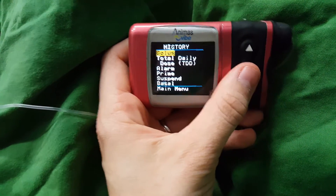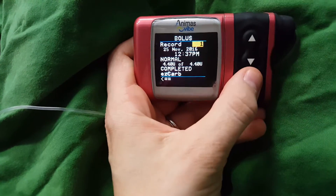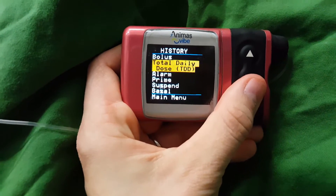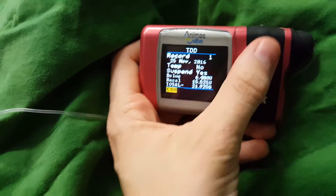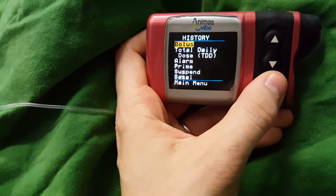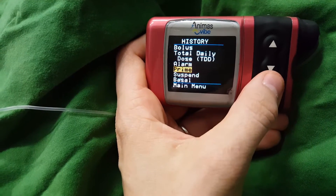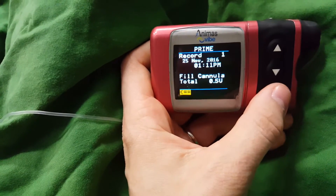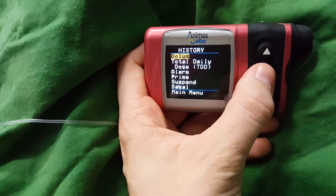History is really handy because if you get mum brain and you can't remember if you've bolused for something you've eaten or if you've corrected, you go in there and it has the records of what you've done. Total daily dose is really useful as well — it'll show your history of what your total daily dose is. For today, 21.92 units so far; yesterday 43; day before 33. All depends on what your glucose levels have been doing and what you eat. It'll also show you a history of your alarms — I had a low battery this morning, which I replaced. It'll also show you when you last primed, which is filling the cannula and tubing with insulin, and history of your basal rates, which is really, really handy.